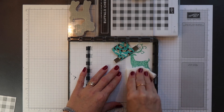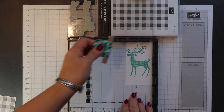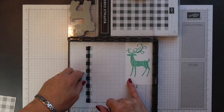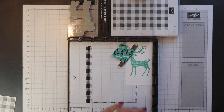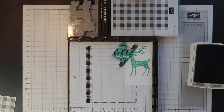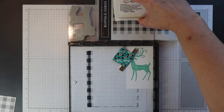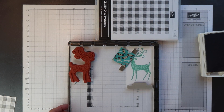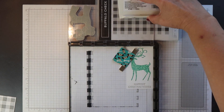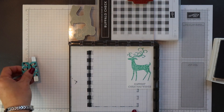When I'm happy with the positioning, I can just clean off that acetate ready to use another time and remove it. Then I ink up my sentiment stamp — I'm going to use Smoky Slate again — and stamp it down onto my cardstock. If necessary I can go again and stamp it over the top.